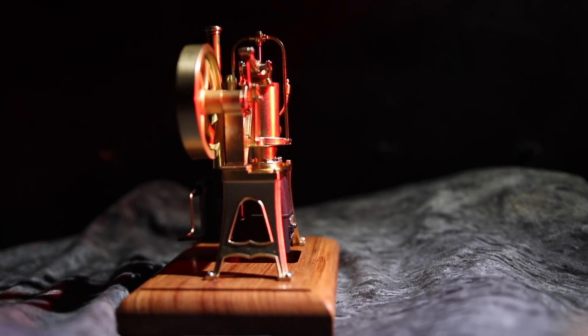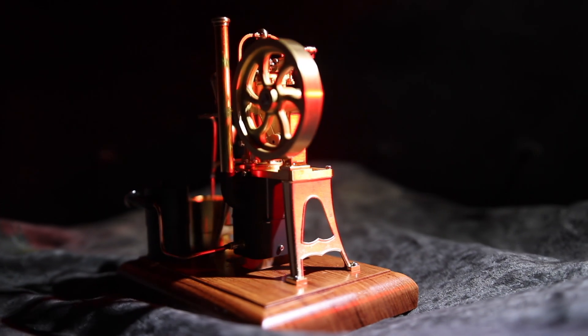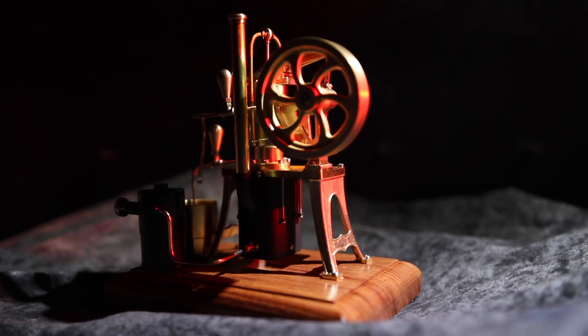It runs perfectly out of the box. I had such fun filming this — sit back and relax and watch some lovely shots of this little engine running.